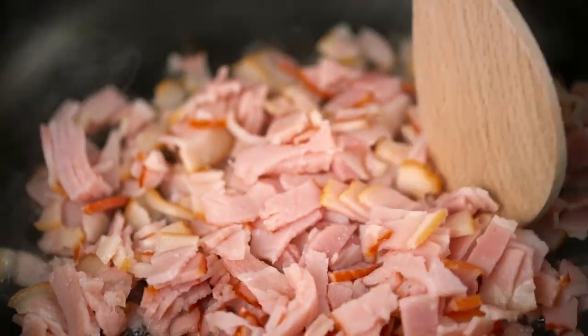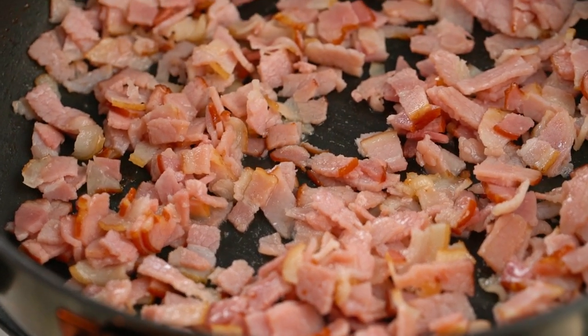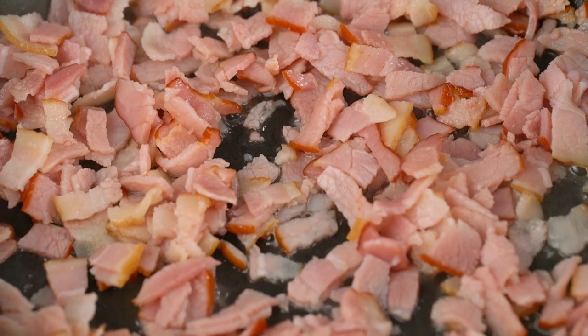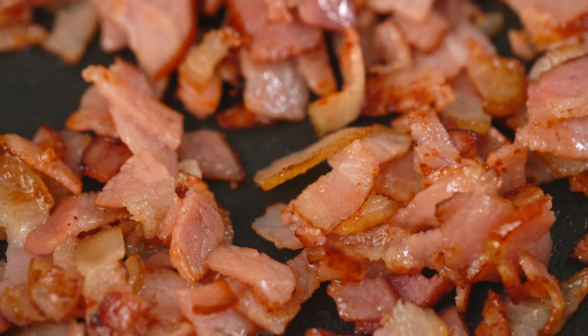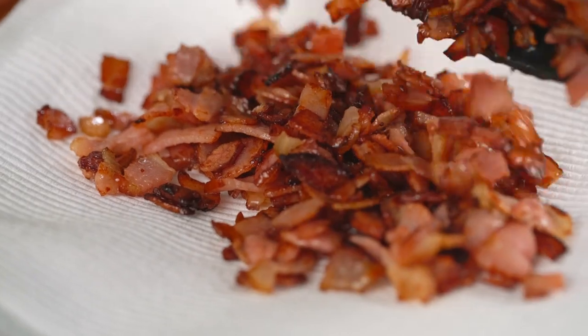We want to wait until that bacon has some nice crispy bits on the edges here. I'm a crispy bacon kind of girl, so we need to be a little patient. Bacon is starting to smell really bacon-y and delicious and we've got some nice crispy bits in there. I'm just going to take that bacon off and get it out onto some paper towel to drain a little bit. Bacon — one of our four ingredients down.